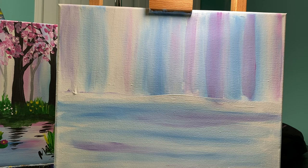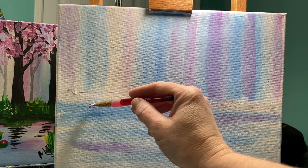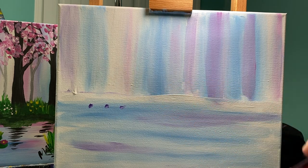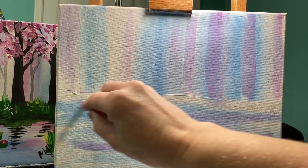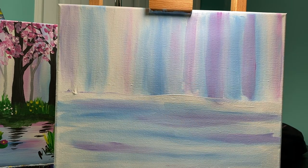You do not want to have all one solid color — if you do that, you are really wasting your time because you should have just bought that color. We want to have all of these nice variations. So I'm loving this water right now.